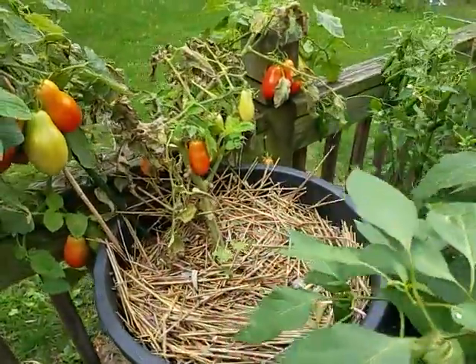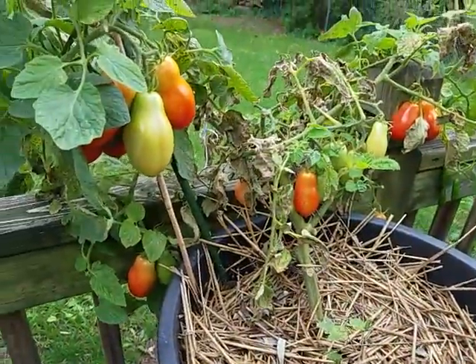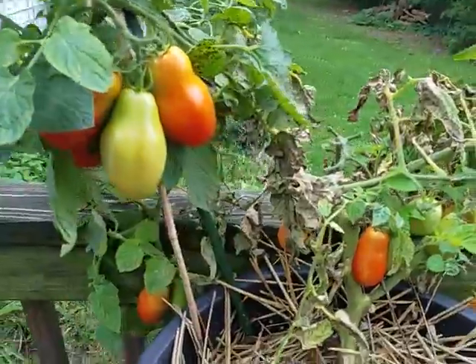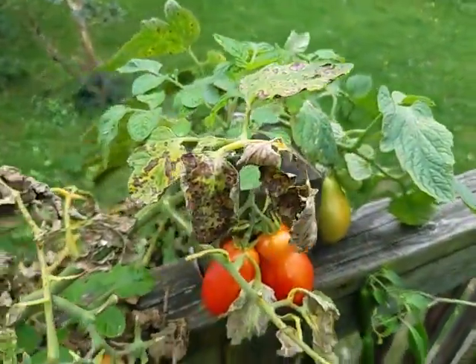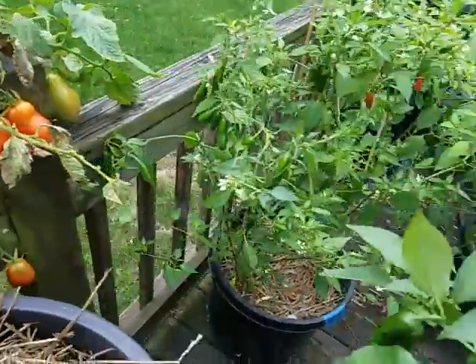We'll swing over here to the Roma. She's starting to die back a little bit, but still got some tomatoes on here finishing up ripening. This will probably be done — probably the first tomato plant to be done.